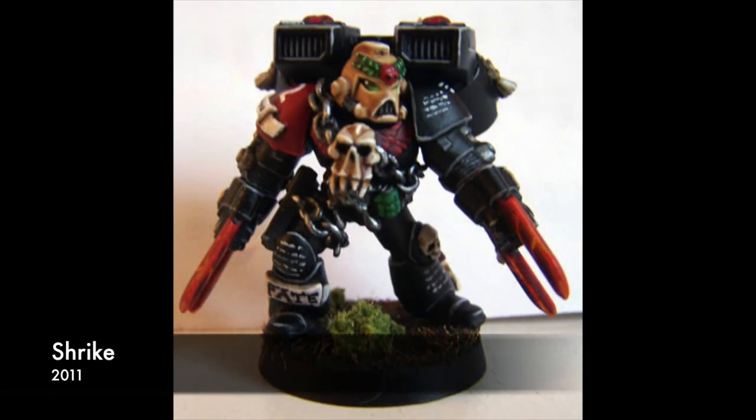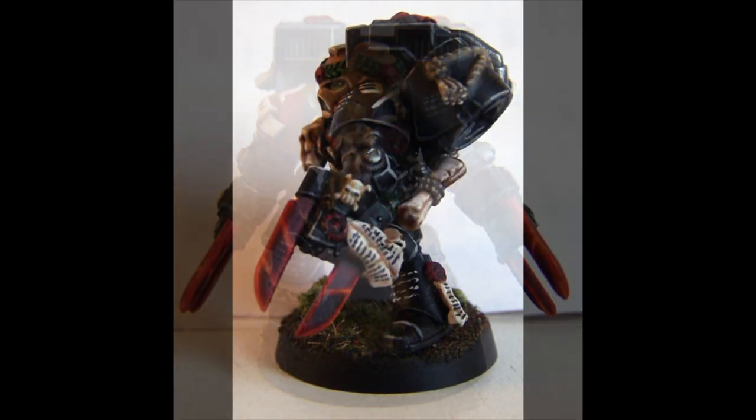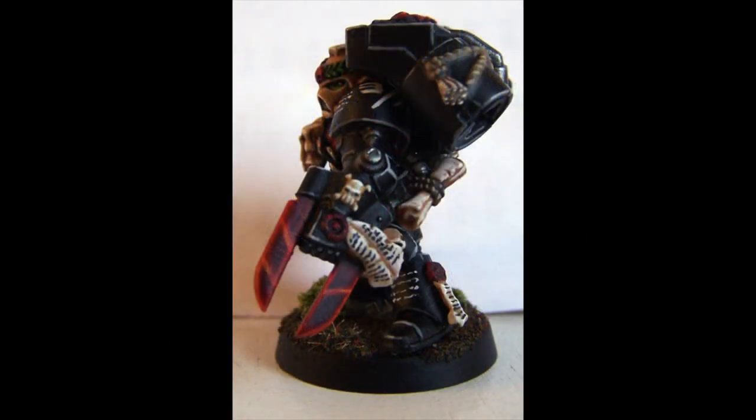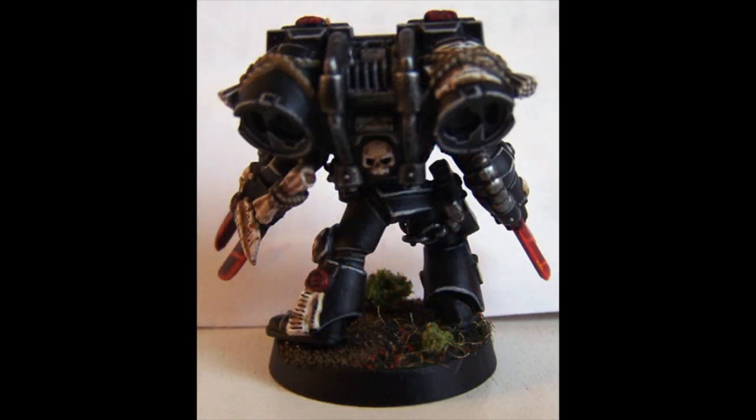I painted this model in 2011 — my count-as Shrike that I converted and did some kit-bashing with. The big thing on this model, when I started playing Space Marines, was doing freehand. There's a freehand chapter symbol on the left shoulder, I did another emblem on the right, and I did the writing on the armor. So now I was putting a bunch of different things together: layering, edge highlighting, shading, and freehand. At this point I'd really covered all of the basics. It's a good-looking model — I still like it and still have it — and I was very happy with the conversion work.